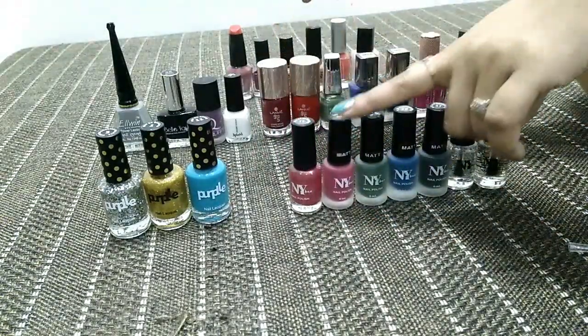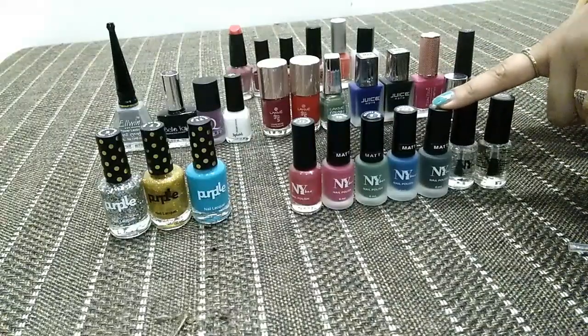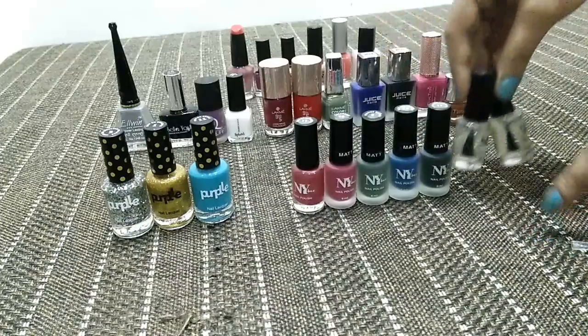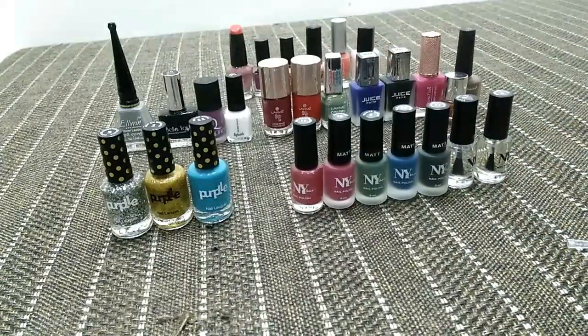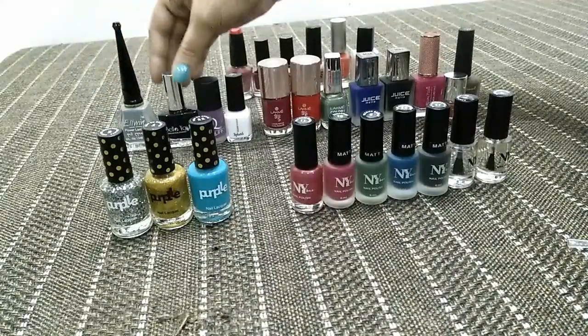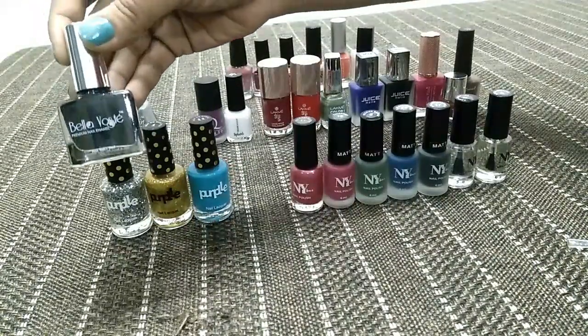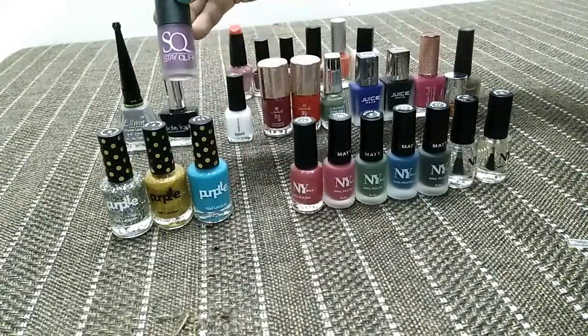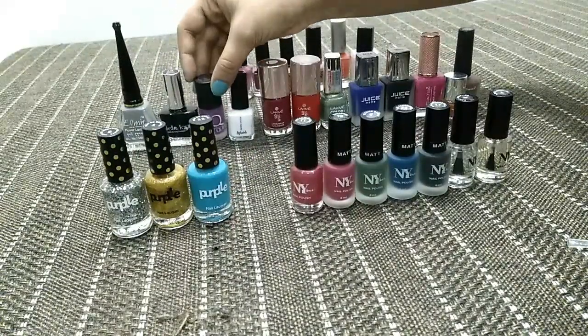Some are creamy and some have a matte formula, and they dry within a minute. This is a top coat which we apply after nail paint — it makes the nail paint long lasting. This is a local brand called Bella Voste, which is available exclusively on purple.com, along with Stay Quirky.